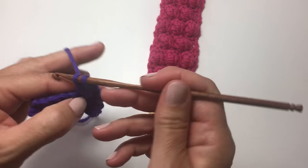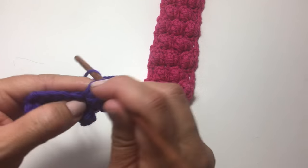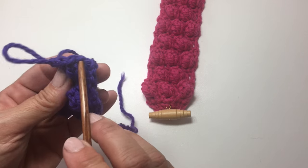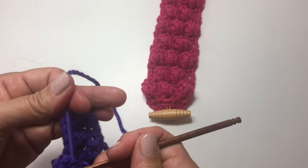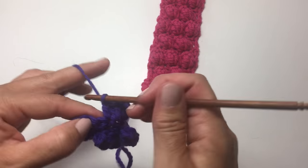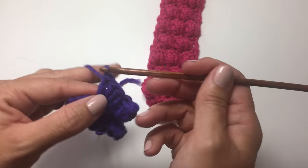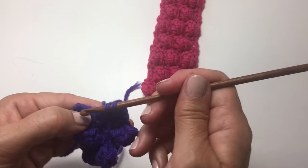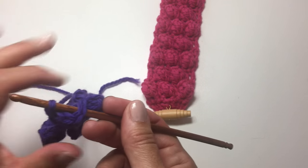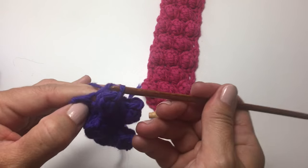We'll work 5 double crochets in the next stitch. Elongate our loop, count back 5, pull the working loop through that stitch, cinch it tight, and double crochet in the next stitch. We're going to work a bobble in the next stitch — 5 double crochets — elongate our loop, count back 5, pull our working loop through that 5th stitch from the hook, cinch it tight, and work a double crochet in each of the last 2 stitches.